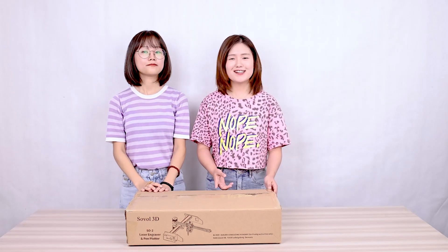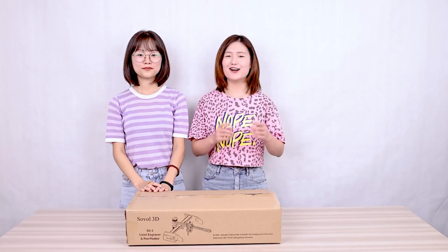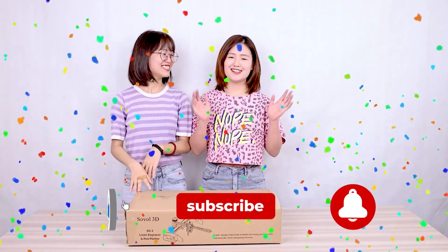And tag Sobo, then you could get entries. The more entries you get, the more chance you will win. So check out the video description or go to the link and enter the giveaway. Good luck!